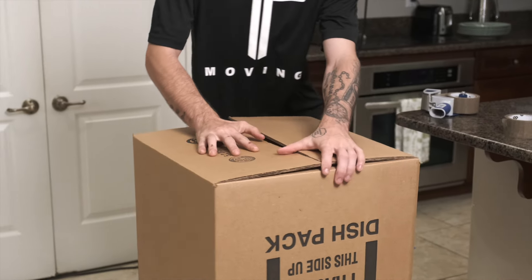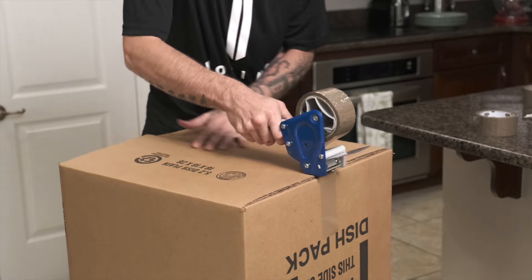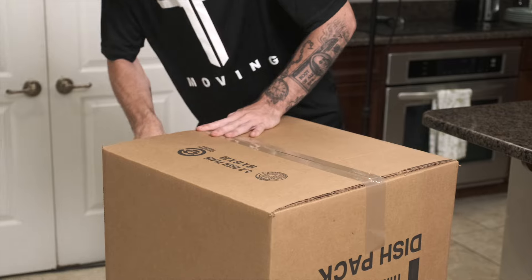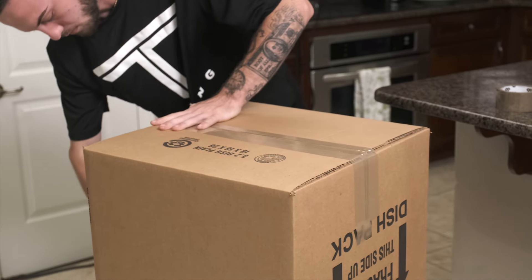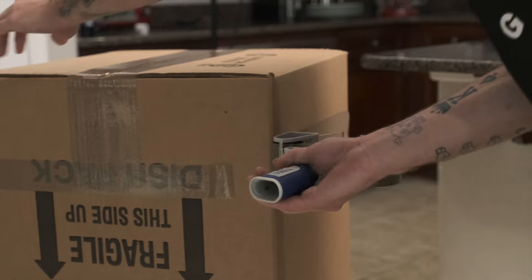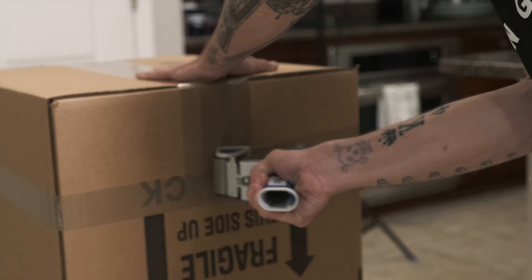This is how Top Team Moving builds a dish pack for your fragile kitchen items. Start by flipping the box upside down and fold down the flaps. Tape down the middle, left, and right of the bottom of the box. Then one more time around the sides of the box.